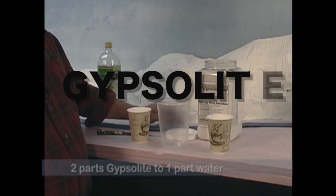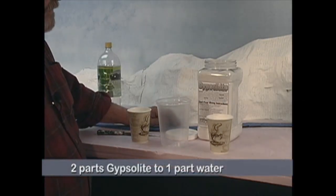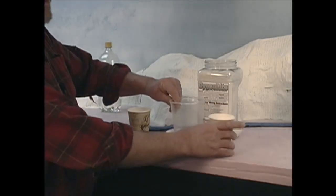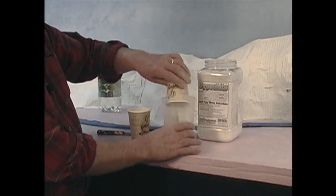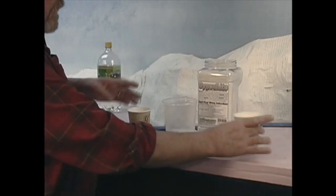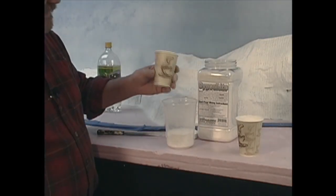The mixing formula for Gypsalite is pretty simple. It's two parts Gypsalite, which I've already pre-measured in this coffee cup, to one part water.